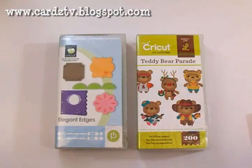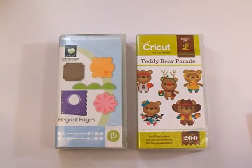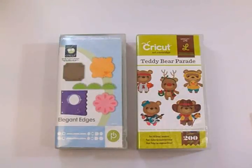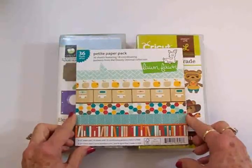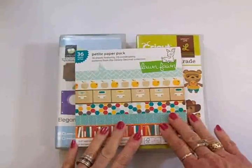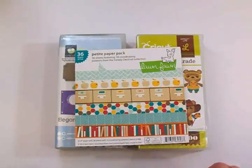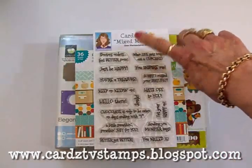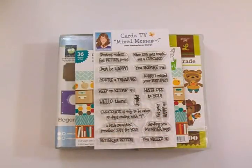Hello, my crafty friends! I'm so glad to be back with you again today. This is Mary and you're watching Cards TV. We're going to make a get well card today for a dear friend of mine who's facing some really serious health challenges. I didn't want to send her a serious card — I wanted to send her a cute card to maybe put a smile on her face. We're going to use Elegant Edges, the Teddy Bear Parade cartridge. Our papers will come from this Lawn Fawn Petite Paper Pack called Dewey Decimal, sent to me by my good friend Kim from Sunshine Creations and Crafts. We'll be using the Cards TV Mixed Messages stamp set for our sentiments — Doctor's Orders, Feel Better Soon, and Better Get Better.